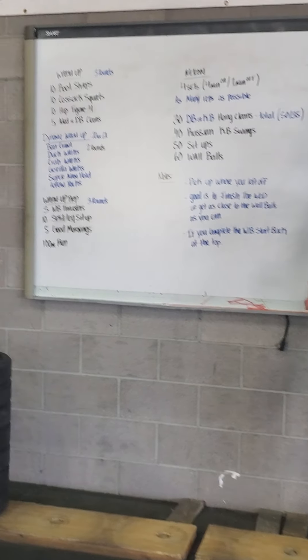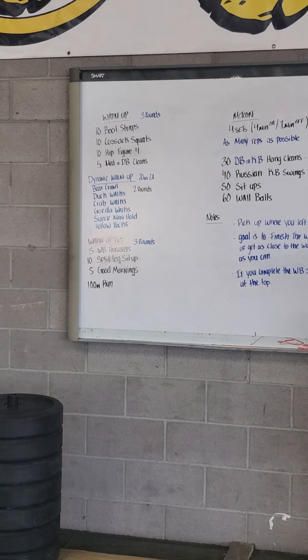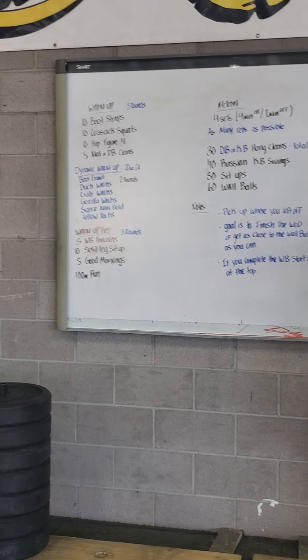Warm-up: we're going to have three rounds. It's going to be 10 bootstraps into 10 Cossack squats, then 10 hip figure fours, and then five medicine ball, dumbbell, or kettlebell cleans.